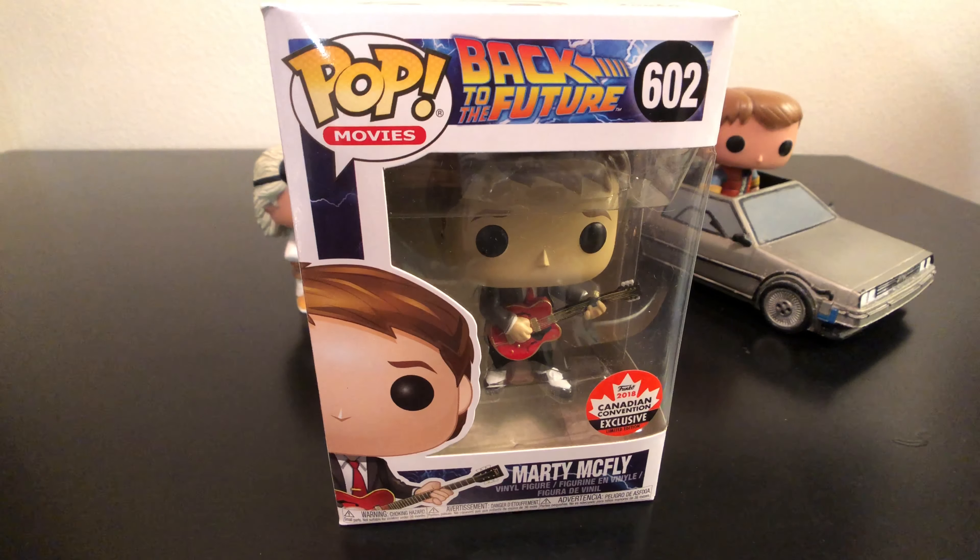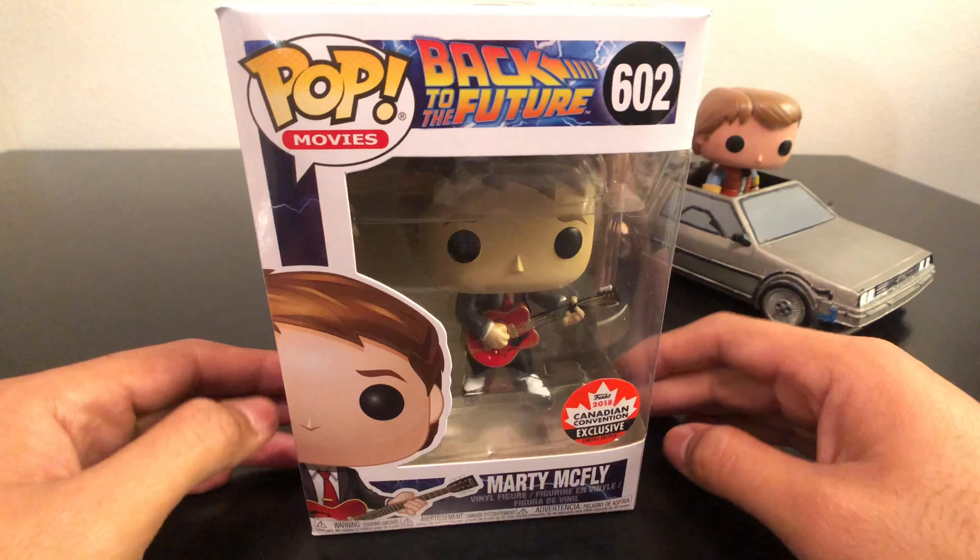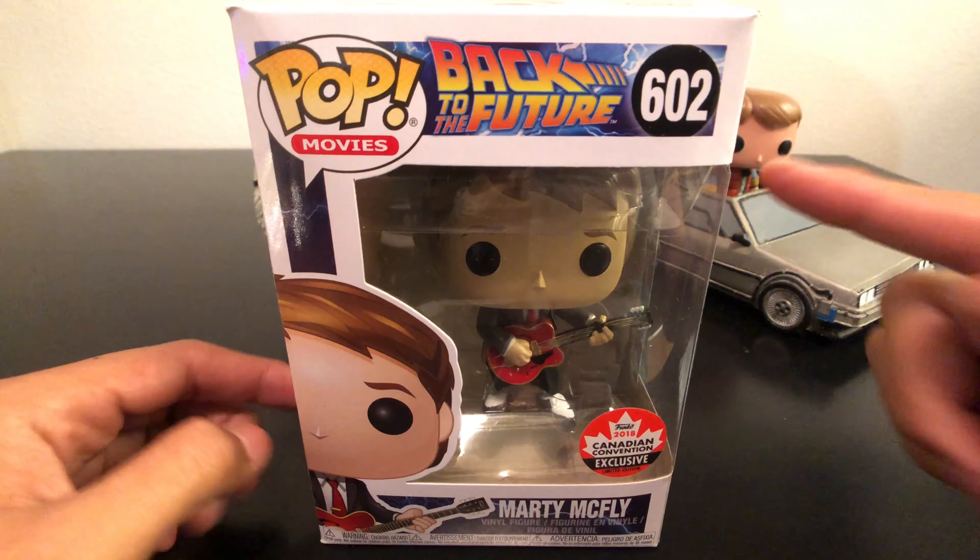Hey guys, you're watching TodayGrep for another exciting video review. Here's a quick unboxing and look at the new Back to the Future 602 Pop.